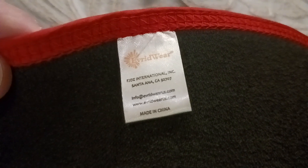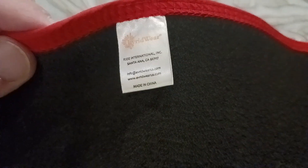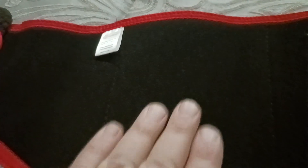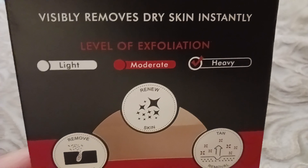It's kind of like a textured nylon type of material. Here is the tag itself — Evridwear, Santa Ana, distributed, made in China, and there's their email address. In the shadows here you can get a better sense of the texture. It's not super abrasive or aggressive, and it's not soft either — it's somewhere in the middle, depending on the level of exfoliation you want.